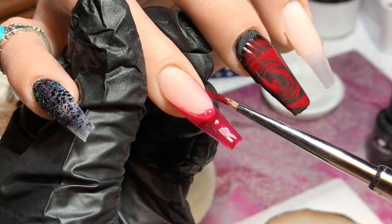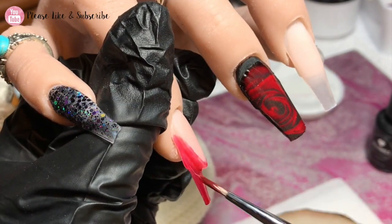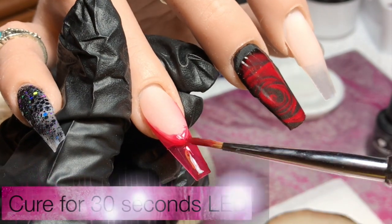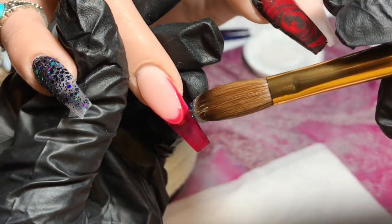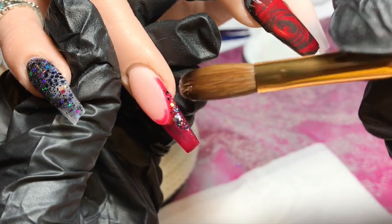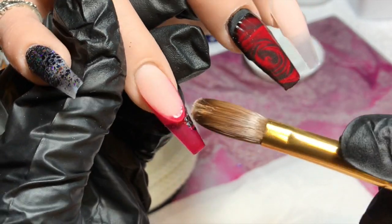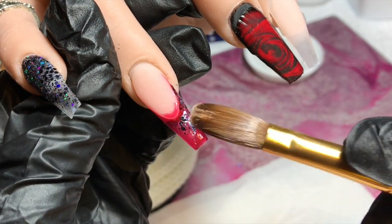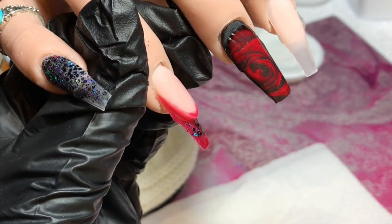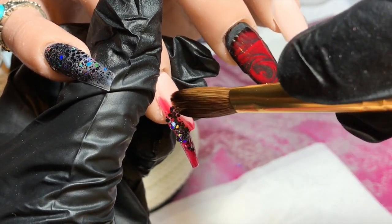Once I'm happy with that second coat I'm going to cure it again and then apply a little bit of glitter around the smile line, fading it slightly down the tip — not right to the very end because I want that red to show through. Once I'm happy with that nail, I'm going to cap all of these in clear acrylic.